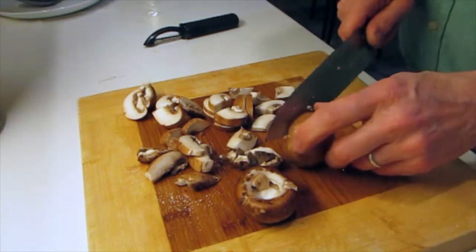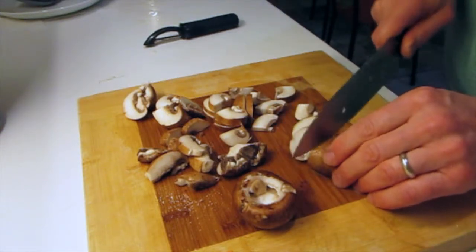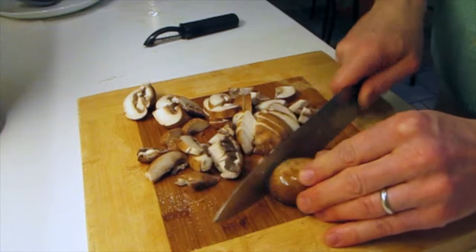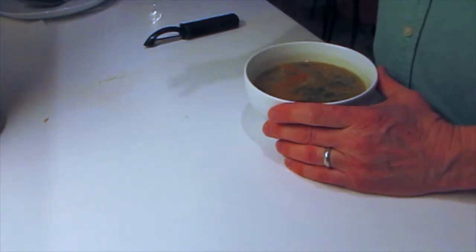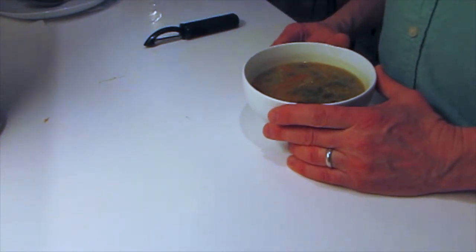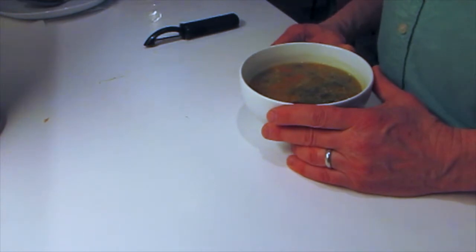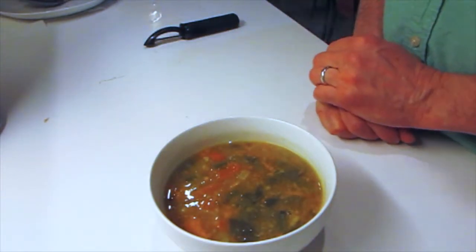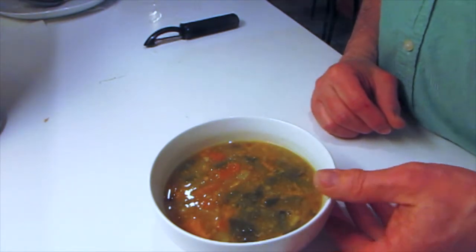A nice, hearty, chunky, thick soup. The soup's all kind of separate right now, and it'll cook for about three hours — until about midnight — and I'll shut it off and leave it overnight. Then I put it into containers to eat during the week, and some to freeze. After a few days it looks like this, and it lasts very well. Tastes good — it's great stuff. I hope you like it.